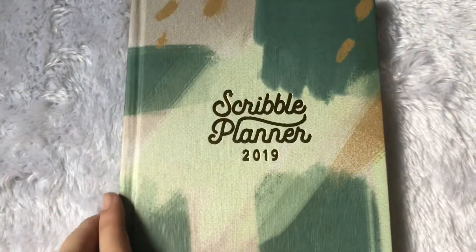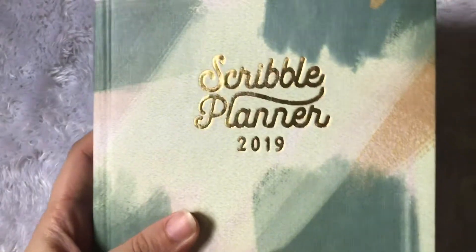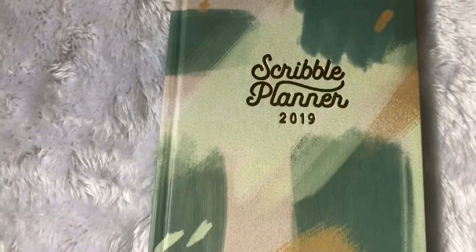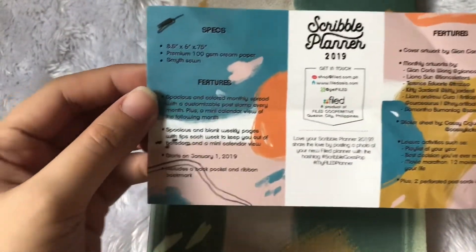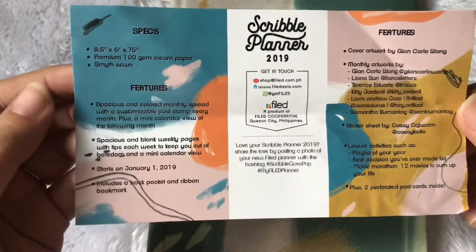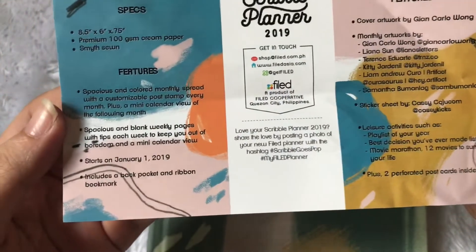Okay, let's proceed to the Scribble Planner. It's hard bound and we have a gold label for the Scribble Planner on the front. According to the tag that came with it, it's 8.5 inches by 6 inches by 0.75 inches, and it's premium 100 gsm cream paper, and it's Smyth-sewn also.